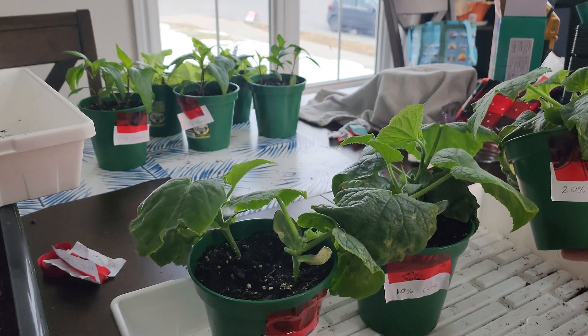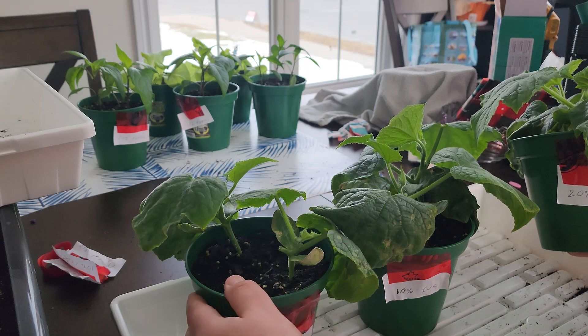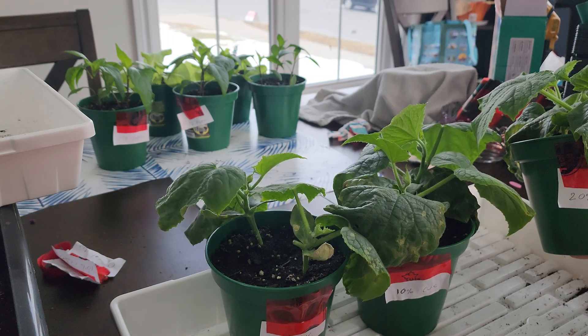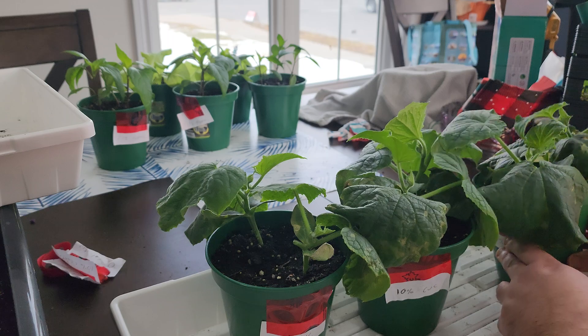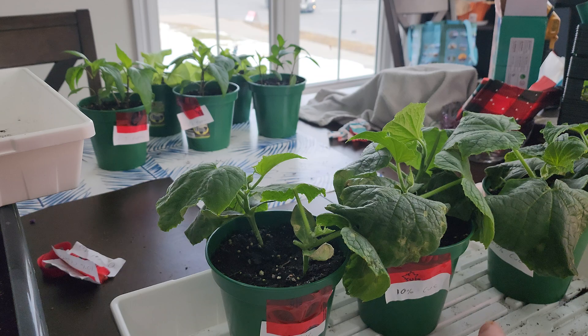Just for a quick recap: this one here just had Miracle-Gro premium indoor potting soil with no castings, this one at 10% by volume of castings, and this one at 20%. We already went over the overall look and how kind of sad and nutrient-deficient these guys are.